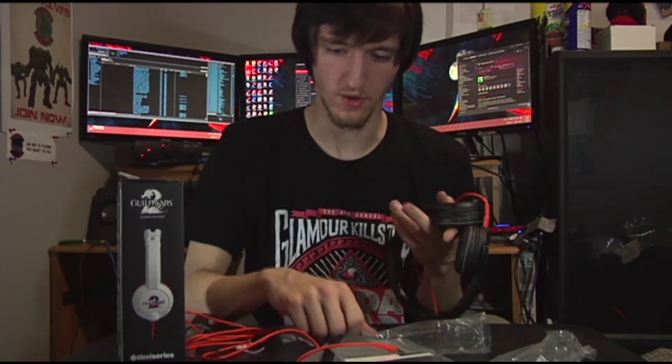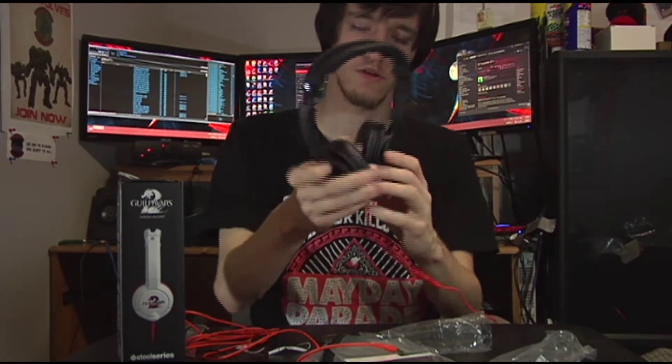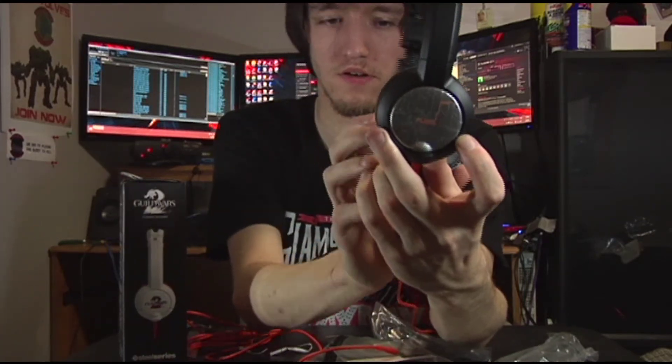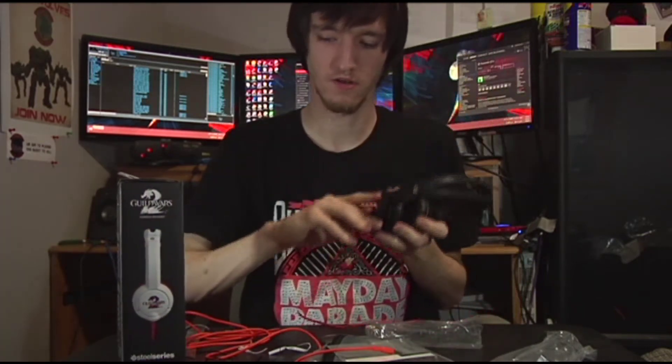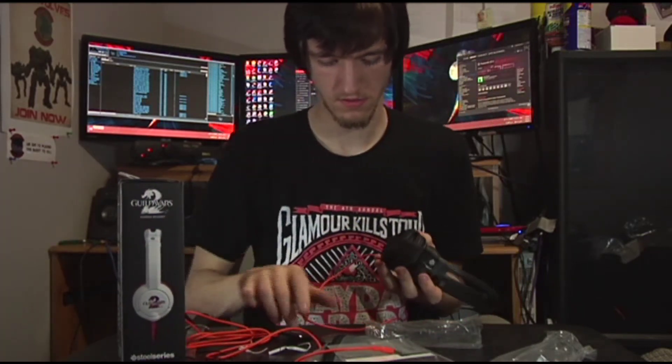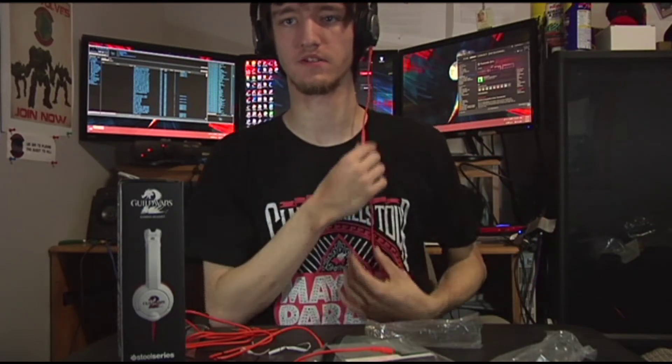The side face plates have little magnets in them and just pop off. You can put the regular black ones on so it's not as outstanding, or keep the Flux design. The mic sits right about here.